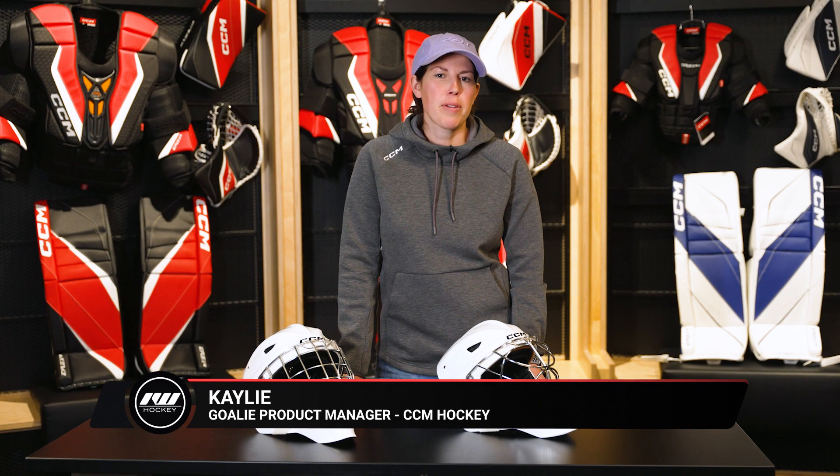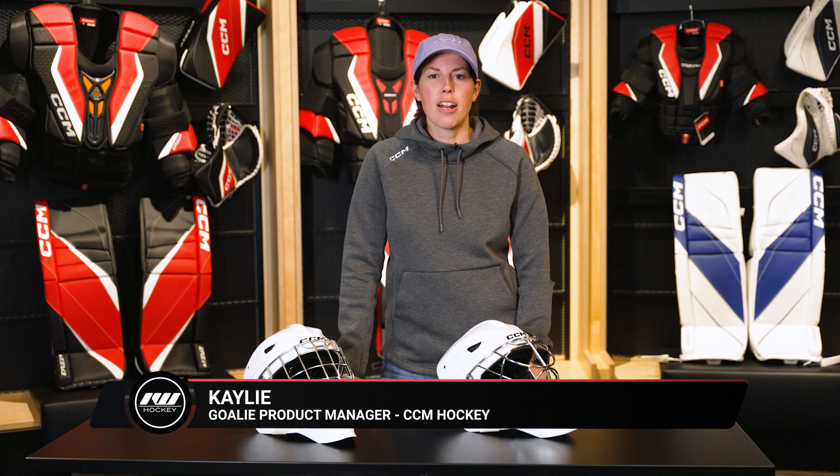Hey, I'm Kayleigh, and I'm the goalie product manager at CCM Hockey. Today we're at Ice Warehouse to talk about the new Axis XF and Axis F9 masks.